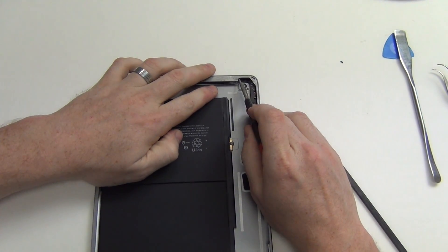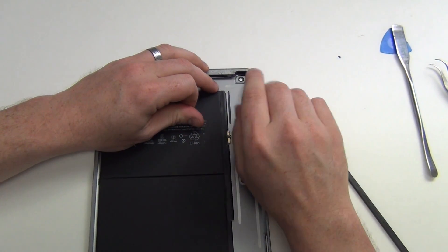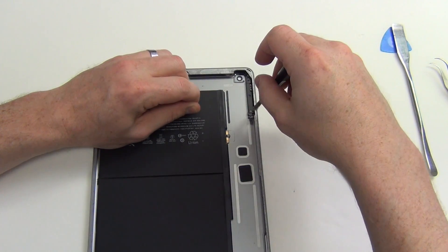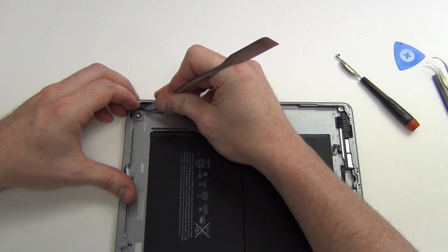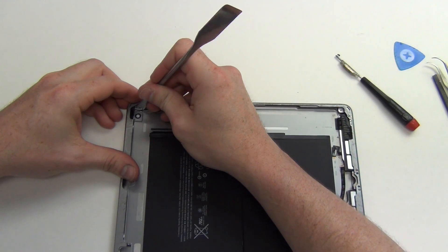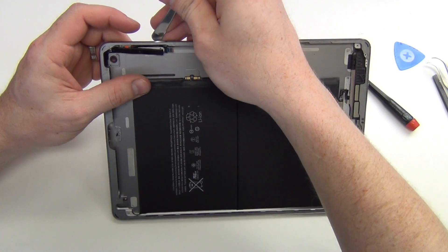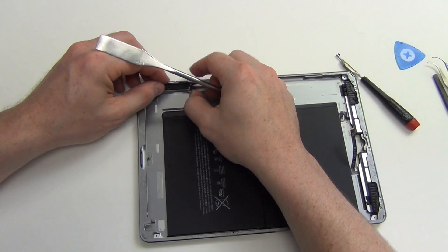Remove the Phillips screws from the power and volume button mounts. Carefully separate the volume flex cable from the casing. Note: the volume buttons are actually stuck to the volume flex cable, so you will need to make sure that the volume buttons come out with the volume flex cable.